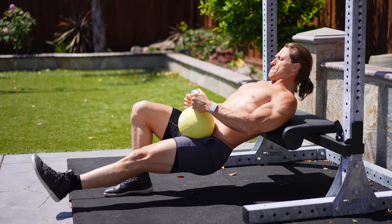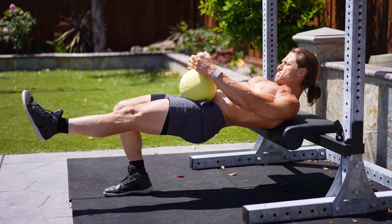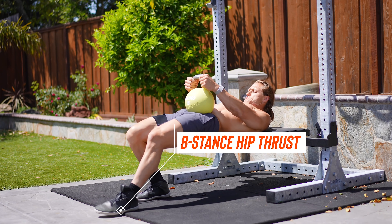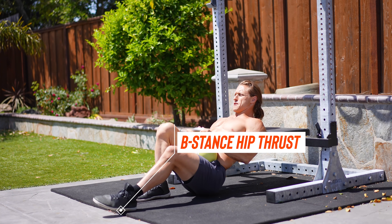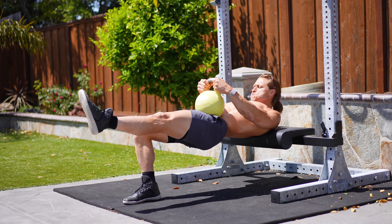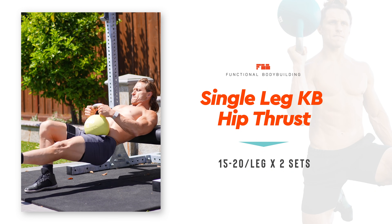The principle we're taking advantage of here is repetition range. The glutes have a high capacity to do work, so to get a big stimulus with only a 53-pound kettlebell, you're going to need to do more repetitions. If you're having a hard time balancing, simply drop the front foot down to the floor and lightly rest it on the ground — this is considered a B-stance hip thrust. We're still getting predominantly contractions on one side of the body, making this a unilateral, high-repetition, low-weight exercise that packs a serious punch into your glutes. Try it in the 15 to 20 repetition range.